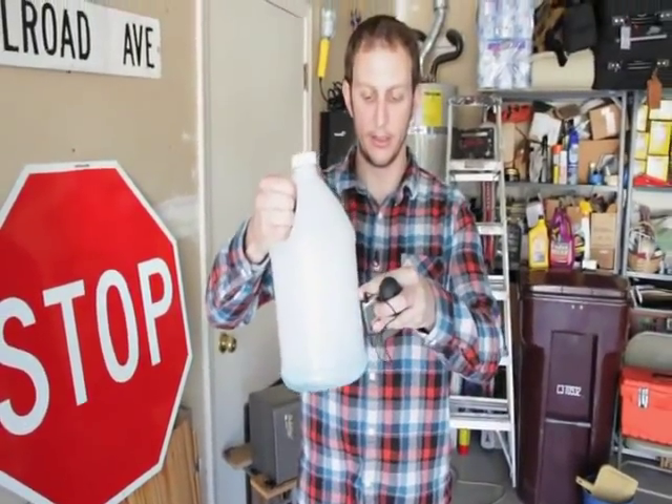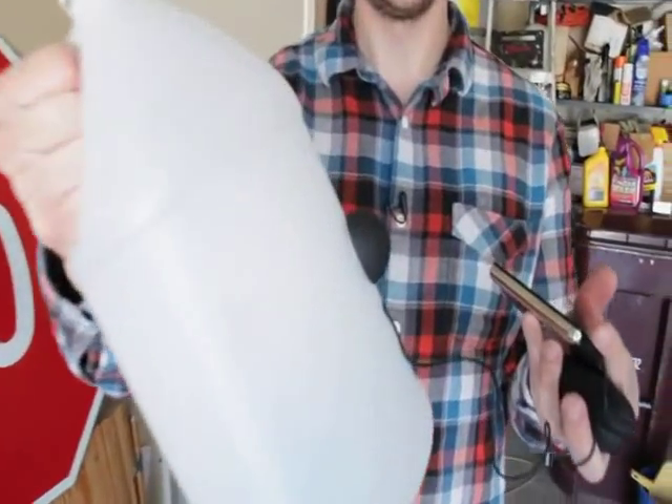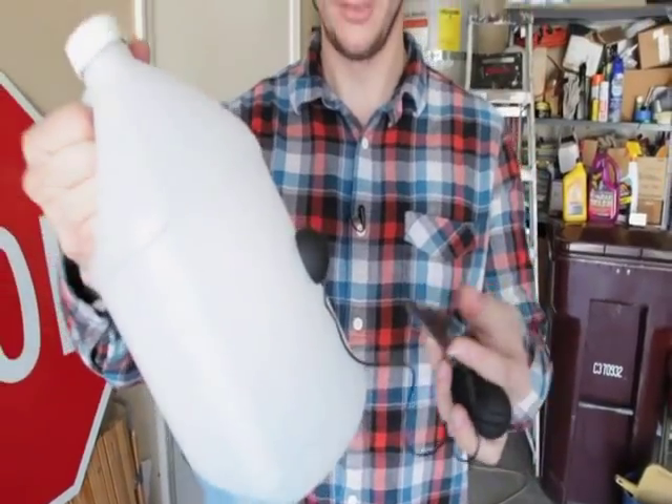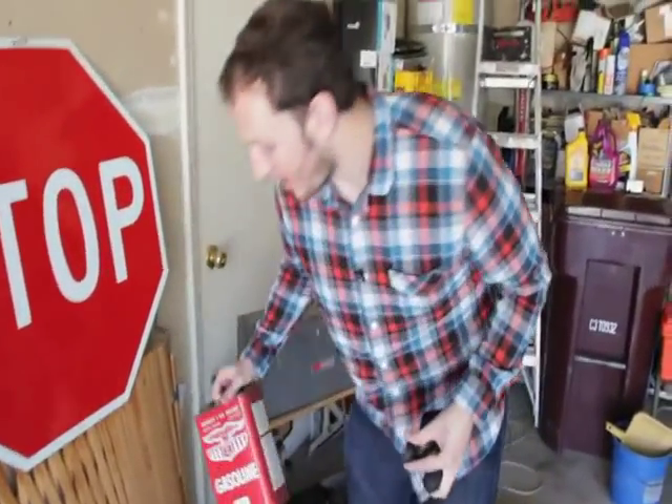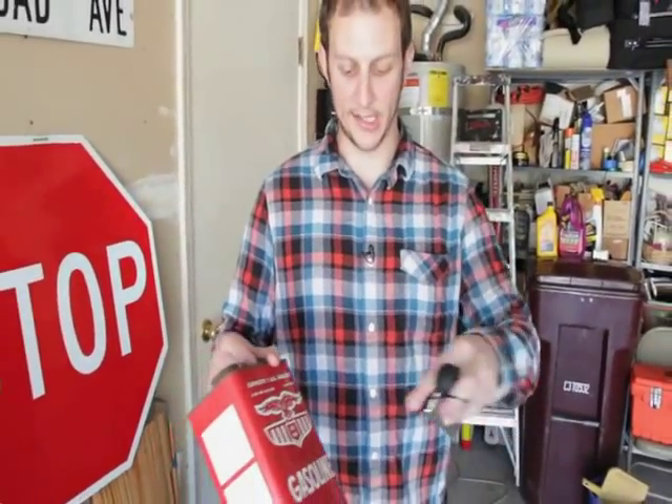Hollow objects work really well. We've got a bottle of washer fluid here — take the Rocket, stick it right to the bottle. We've also got a gasoline can right here — take the Rocket, stick it right to the gasoline can.